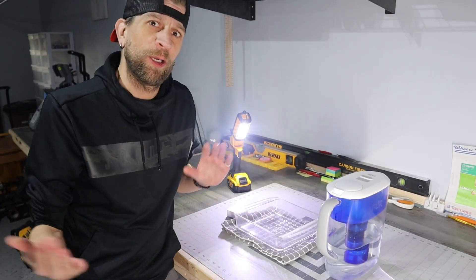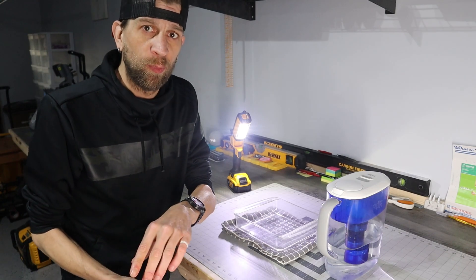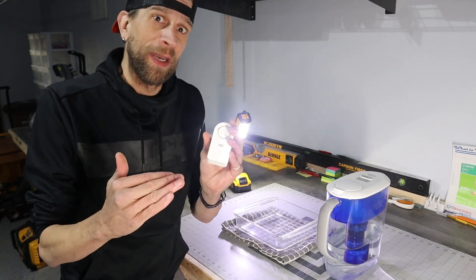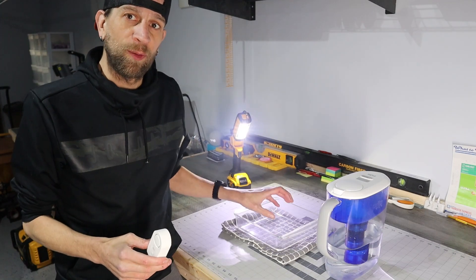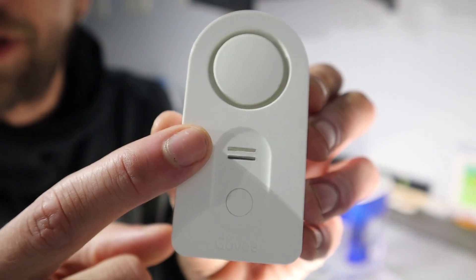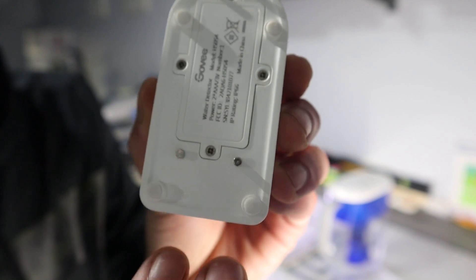Alright everybody, so here we are back at our little experiment for the Govee water leak sensors that we just hooked up. We connected them to our Wi-Fi gateway bridge, which we connected through Wi-Fi to our app. We do have two of these — remember I recommend grabbing more if you're going to buy any at all; get like the five or even eight package so you can put them everywhere. Anyway, we're going to do a little experiment now.